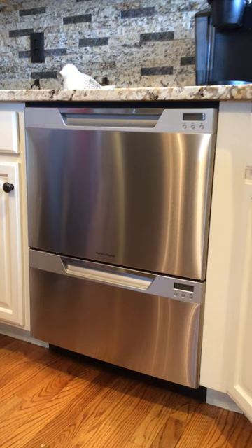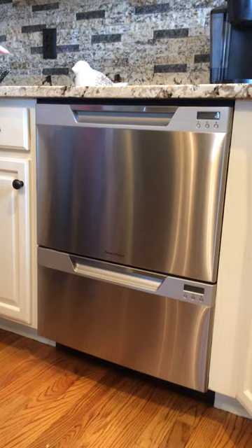This is awesome. It's a two-door dishwasher and this is super cool. Lindsay's gonna pull out the top door so you can see how it works.